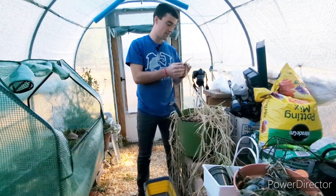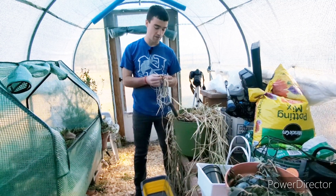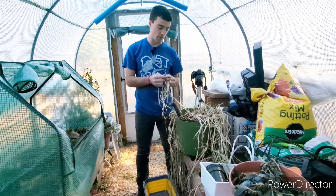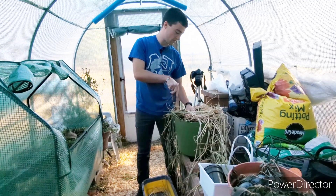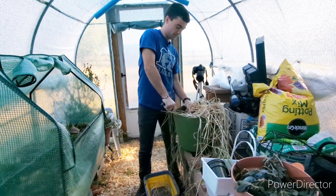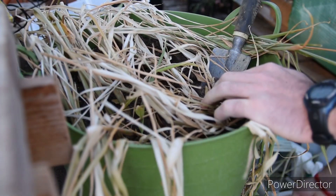There are two kinds of ginger you're going to pull up. There's the new stuff which will have a very thin skin, and then there's the older stuff which will have a thick skin. The new stuff is also called baby ginger, and apparently it sells really well at farmers markets — people really want it.